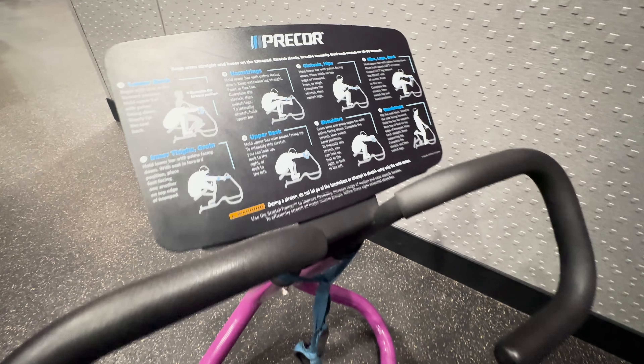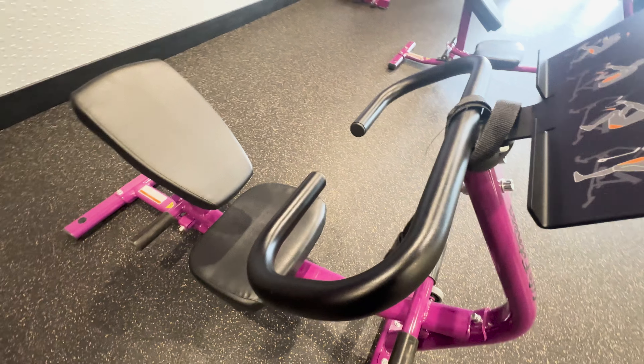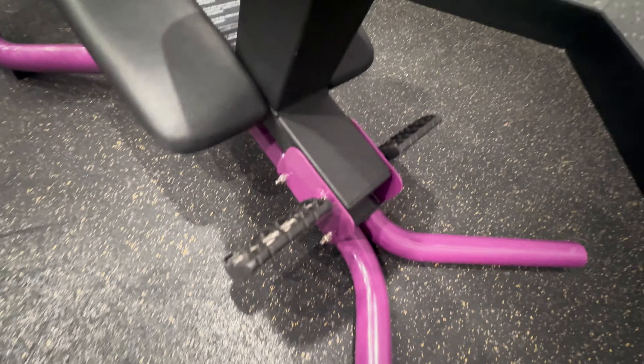If you check out the stretching area in Planet Fitness, you'll likely find a machine that looks like this, which is called a flexibility trainer. Some locations might have a Precore branded model, while others might have a Life Fitness model. For the most part, these pieces of equipment are identical.